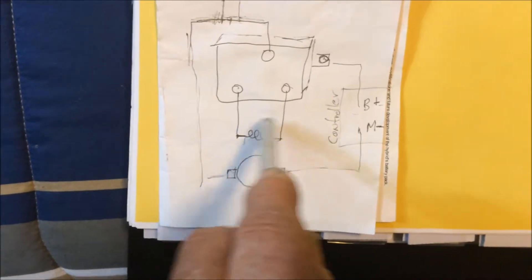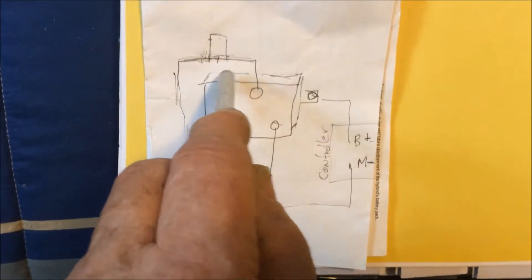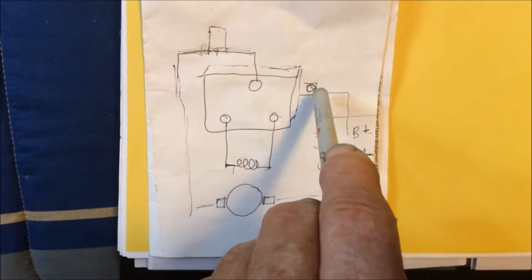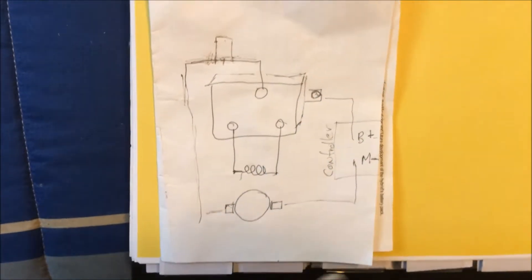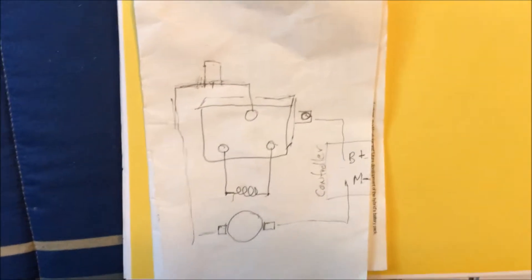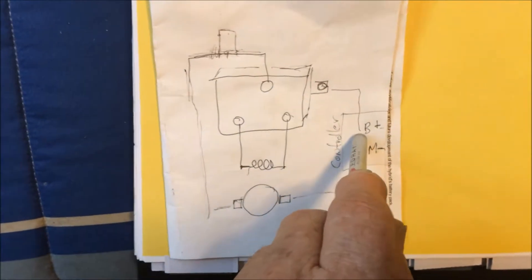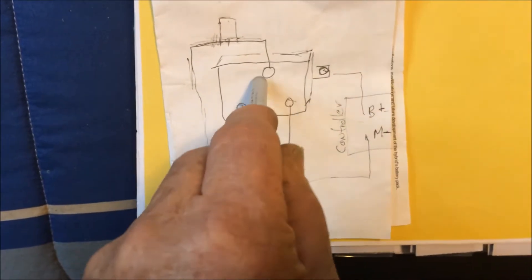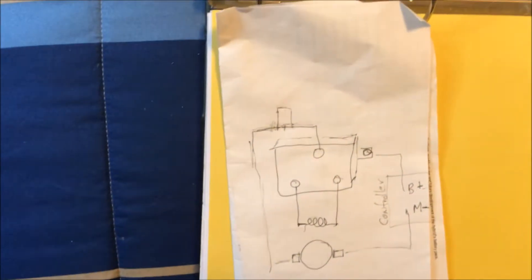These two wires can be reversed — that's no big deal, it just changes which one of these coils makes it go forward and which makes it go in reverse. These two wires can also be changed. If there's a B-plus written on top, then you can hook your controller wire there and the armature wire down below, either way.